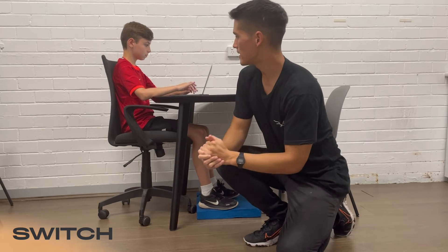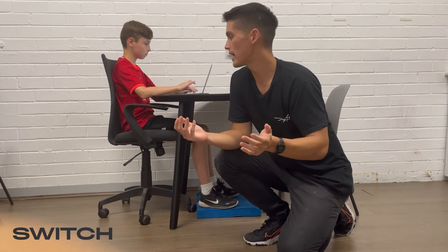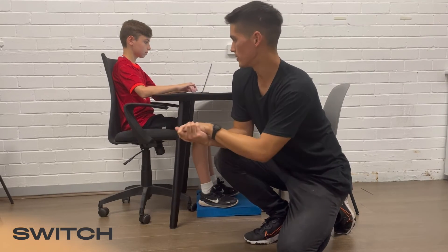The next thing we'll have a look at is neck and shoulder position. In particular, we want to make sure that they're nice and relaxed, which you can see Felix is doing well here.